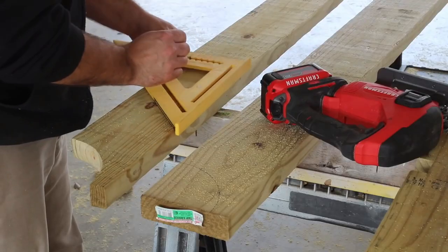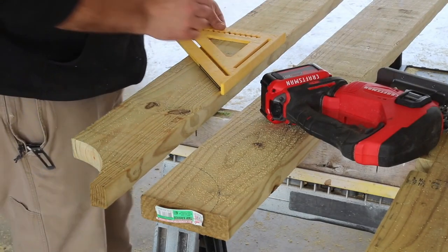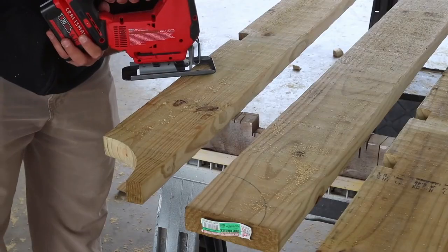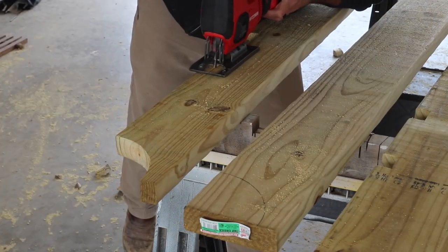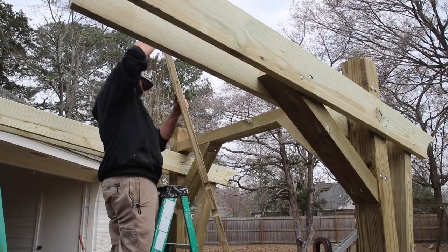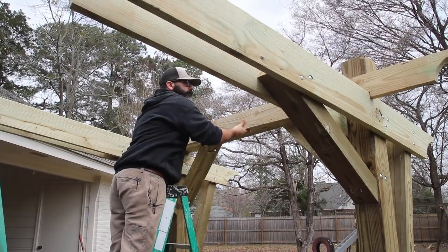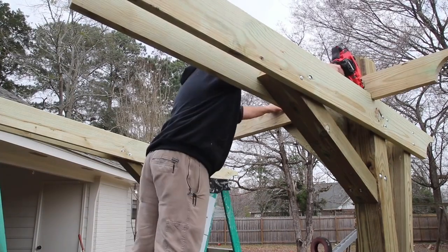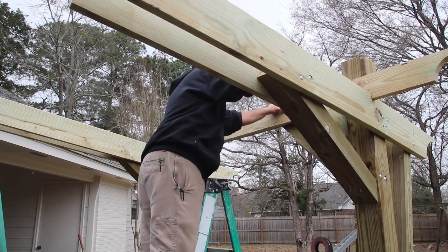To secure the two-by-sixes on their edge, I cut out notches that would fit over the adjacent two-by-eights and nailed them into place. I cut the notches a little bigger than needed to allow for wood movement and imperfect boards. Spacing these evenly across the two-by-eights gives the pergola a good dose of symmetry. At this point I could have just added two-by-twos, but I wanted to add more of a wow factor to the overall project.